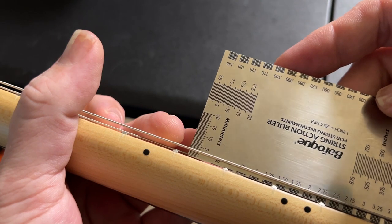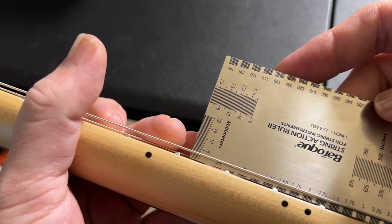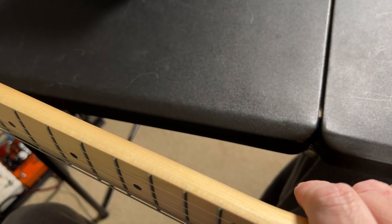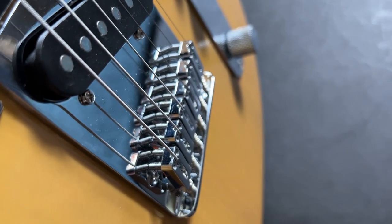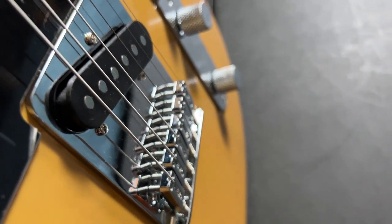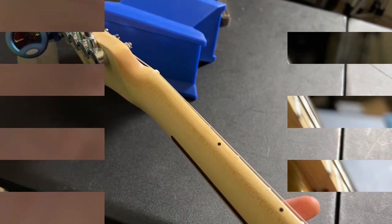Let's check out the setup out of the box and see what we need to fix. We definitely need to bring the action down some. If you look at these saddles you can see that they're pretty much jacked up all the way up — all of them. So we need to take care of that and that should fix the action.